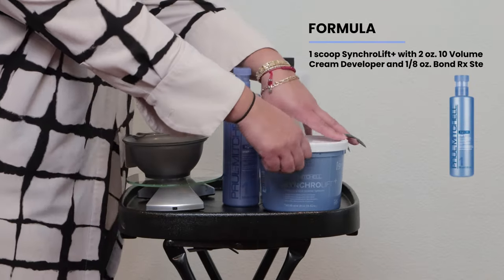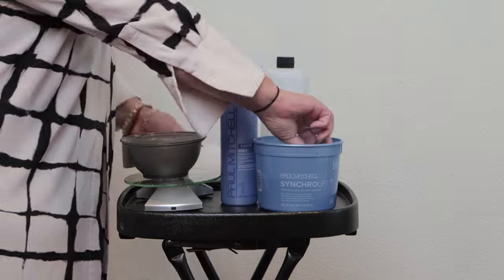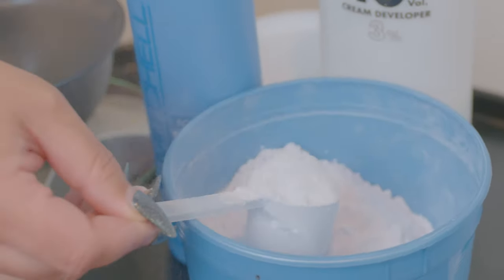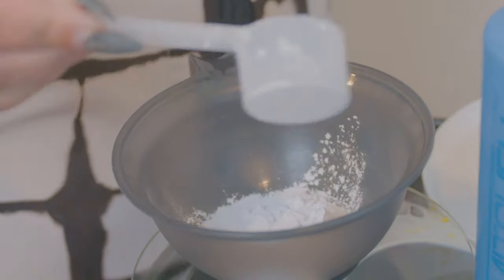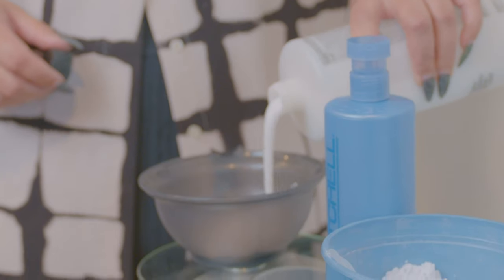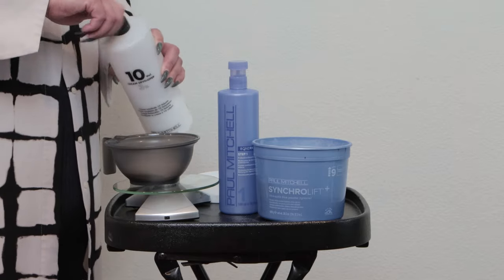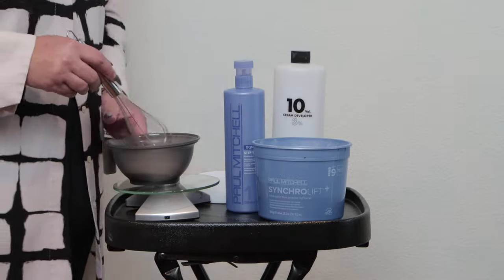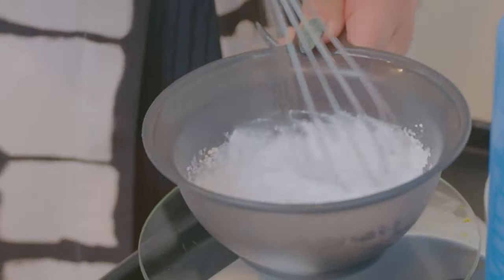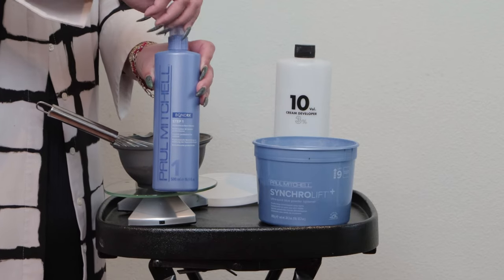Now that we're fully detangled, we're going to start mixing up our lightener. I'm using Synchro Lift Plus and I will be using 10 Volume Developer. A lot of people ask how can you lighten hair with 10 Volume Developer — how do you get from Level 3 Natural all the way up to a Level 8, 9, 10? Well, Synchro Lift Plus will lift up to 9 levels, but it's not the volume of developer that gets you there — it's your mechanics as the colorist, and that's where this becomes really key.